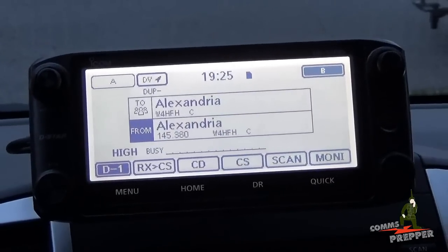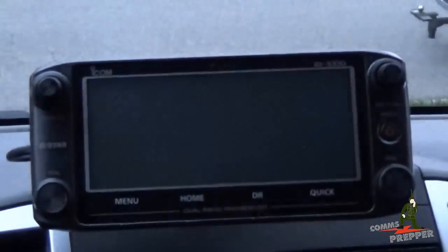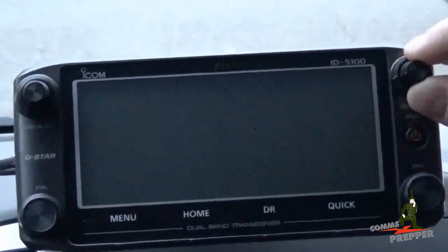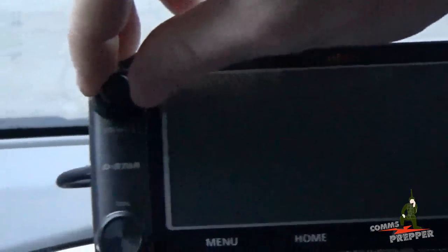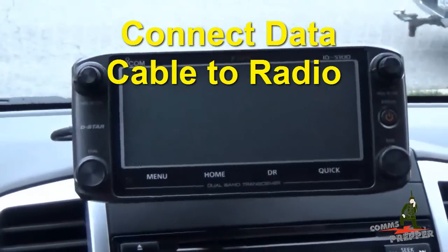The first step is to turn power off to the radio. The instructions say to rotate the squelch and volume knobs for both VFOs to the 9 o'clock position. Now we're going to connect the data cable, which is already connected to the PC.